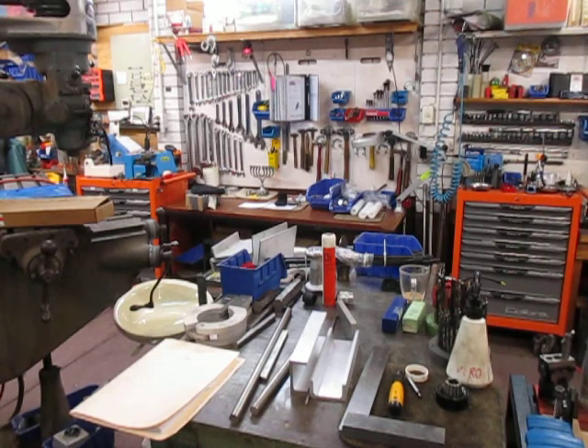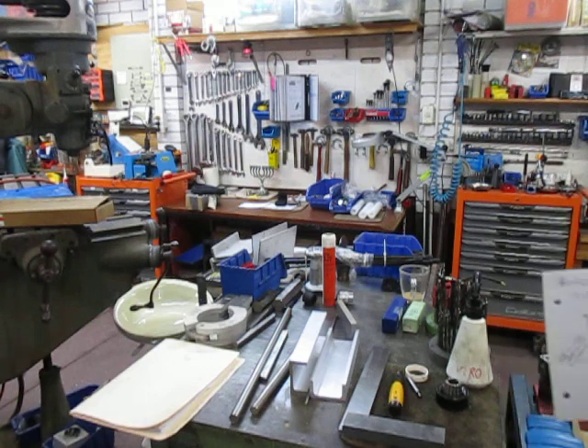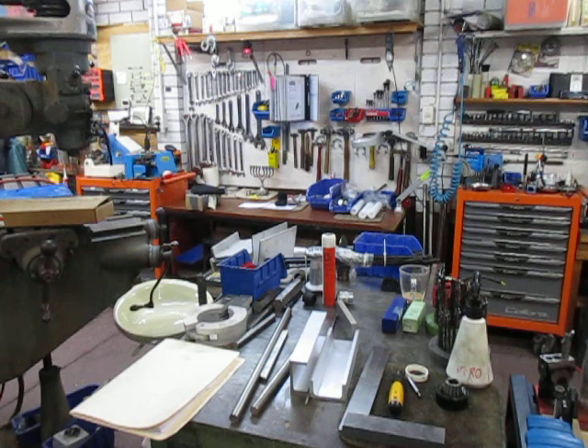Good evening, this is Bruce and welcome to my shop. The project we've got at the moment is number three core cutter. The order came in last week and I've gathered up all the parts for it. There are quite a few videos on my channel about the previous one I made, so this is a repeat, and tonight I'd like to talk about the boring and tapping using the milling machine.